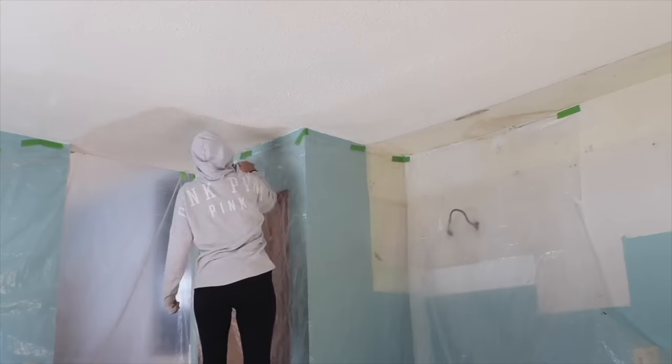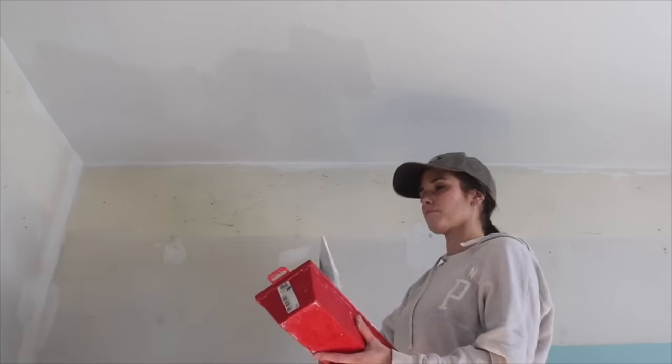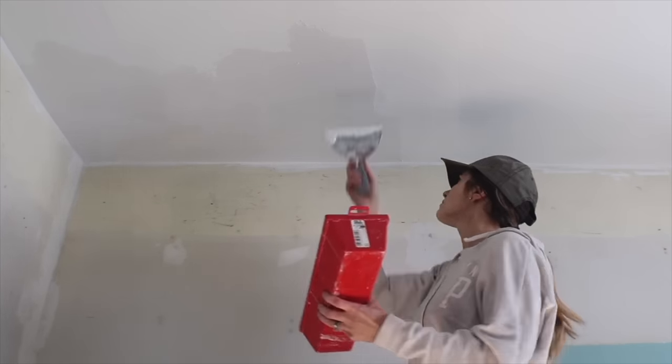I removed the popcorn ceilings by scraping the texture, and then I applied a texture medium over it from Modern Masters. This gave it a hand-troweled plaster look, and I loved that.